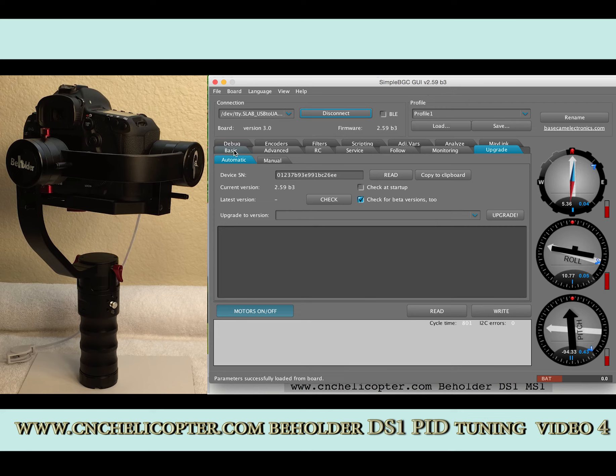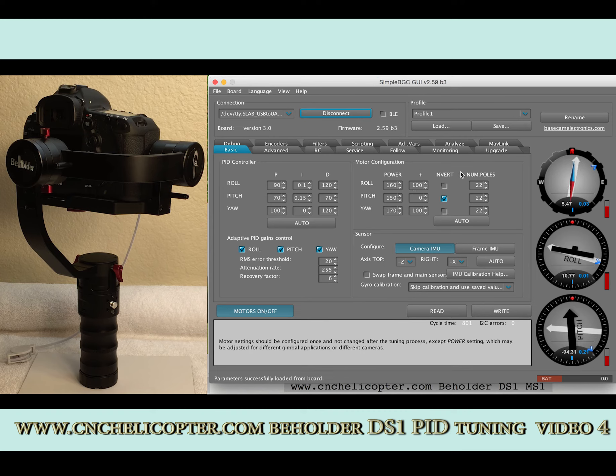Now go to the basic page. We can see the pitch side mode configuration invert is the same as before — we don't need to do anything. If the invert mode appears in another mode like roll mode, you need to change it back to pitch. That's an important point. Now we have upgraded successfully.